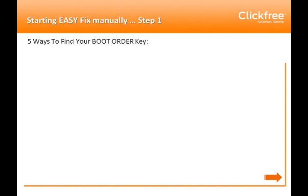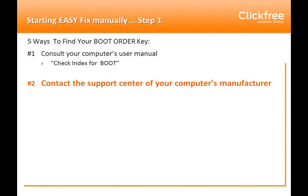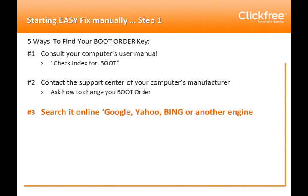Step 1: You'll need to find your computer's boot order key. Common keys can include F2, F12, or Escape. Every computer is manufactured differently, so they all have a different boot order key. We'll try to help you find the right boot order key for your computer. There are five ways that you can look up your boot order key.